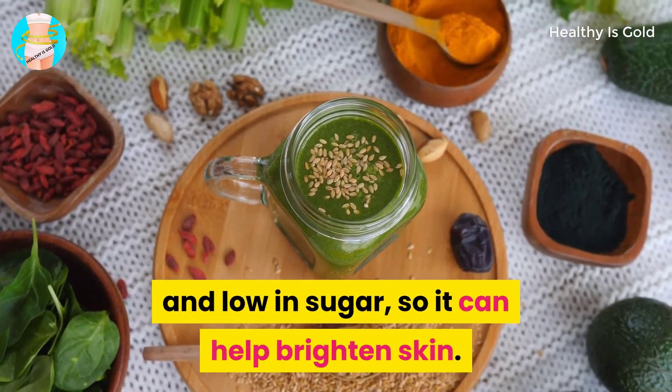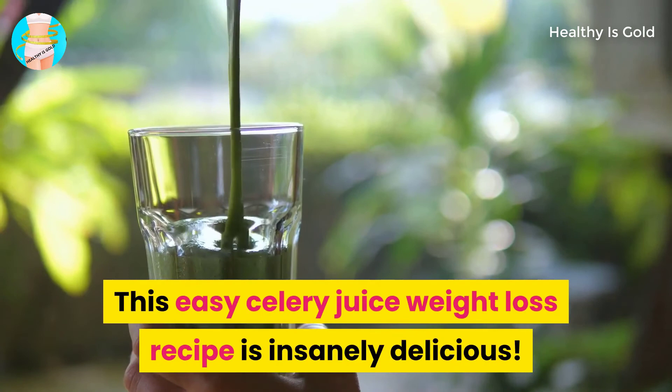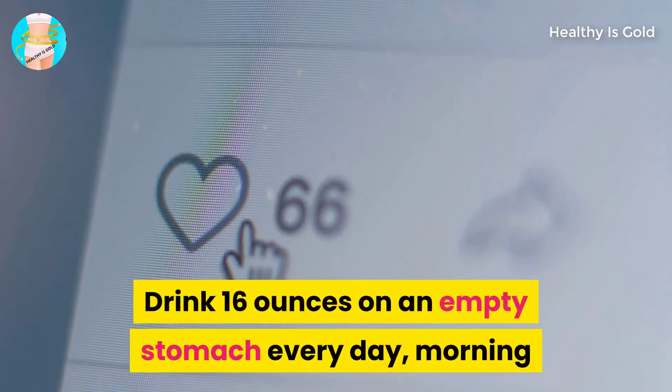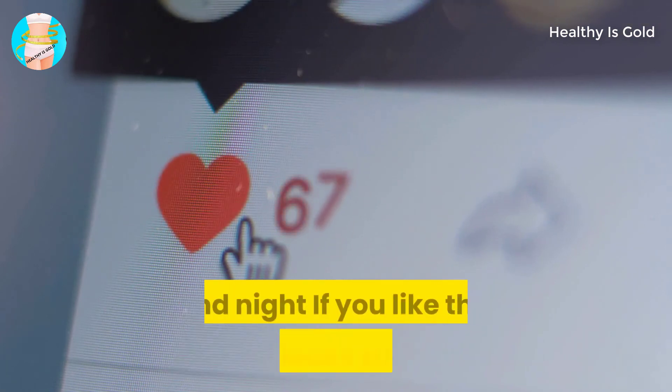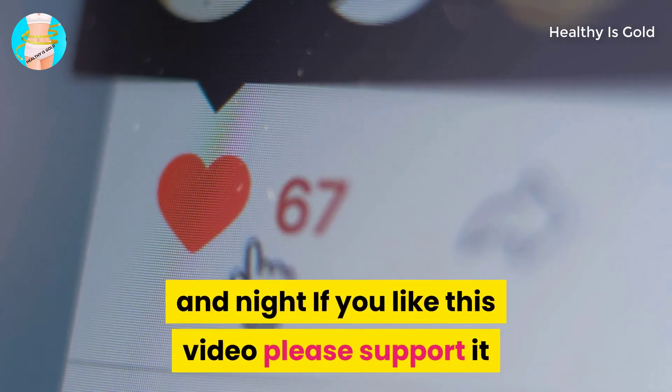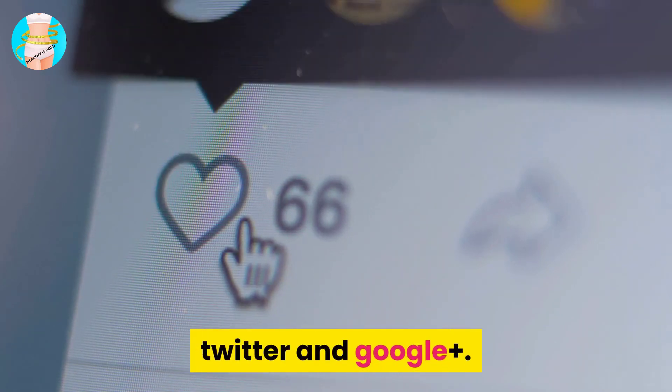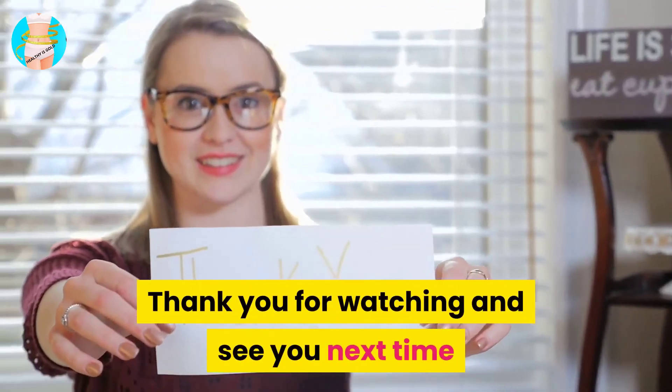Celery juice is mostly made of water, is high in antioxidants, and low in sugar, so it can help brighten skin. If you like this video, please support it, subscribe, and share it with your friends on Facebook, Twitter, and Google Plus. Thank you for watching and see you next time.